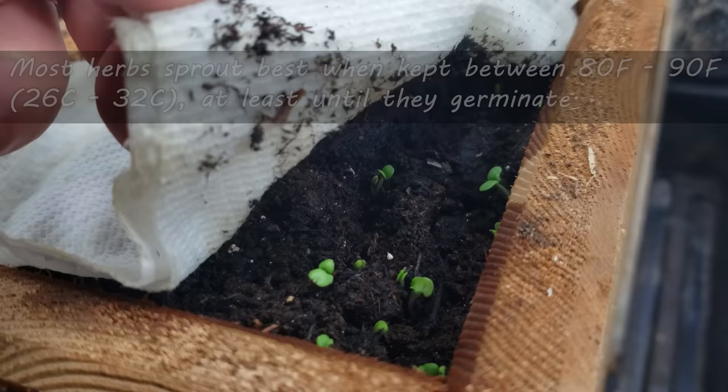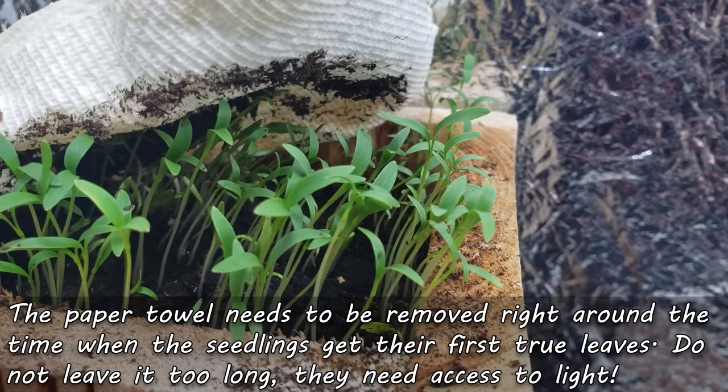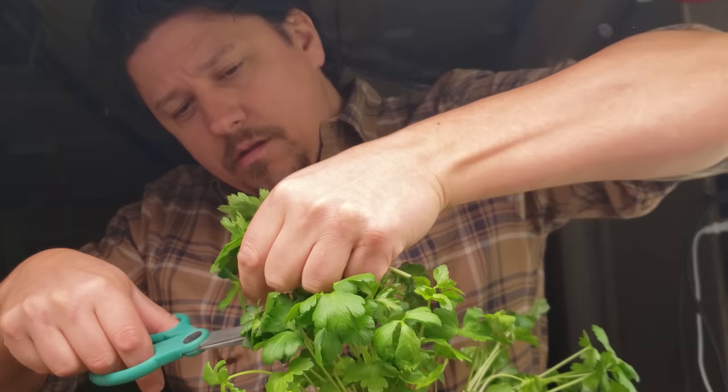Sprout the seeds at a temperature range of 80 to 90 degrees Fahrenheit for the best results, and within a week or earlier you're going to start to see signs of life. Water your herb seeds every two days from planting, and at the right temperatures the new seedlings are going to be poking through the paper towel around your fifth or sixth watering. Remove that paper towel before the seedlings get too leggy, right around the time they get their first true leaves. You want to give these guys as much direct light as possible — and with that, your herb garden is on its way.